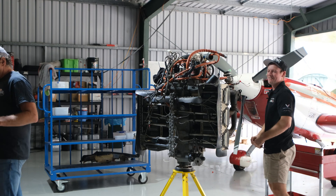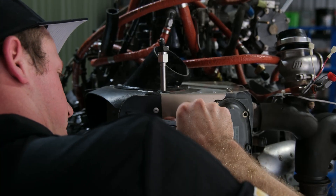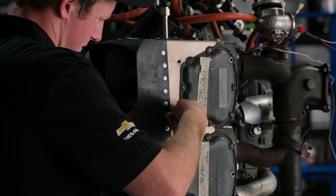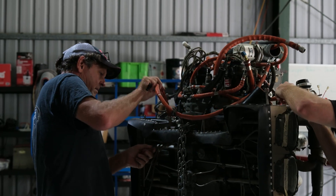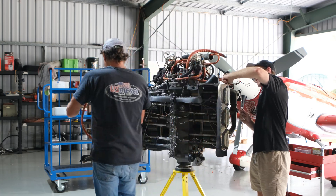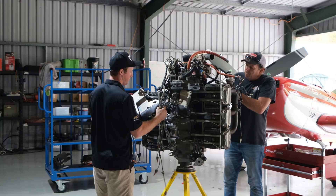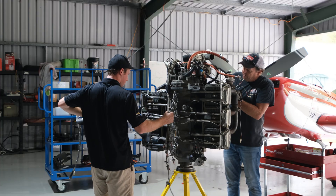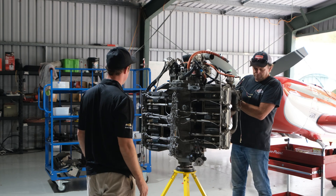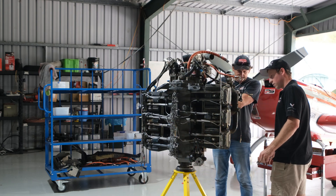My first job and I dropped it. I've got the baffles off, so that was my first job — they're off. What do you want me to do now? Might as well do that exhaust. Righto, perfect.